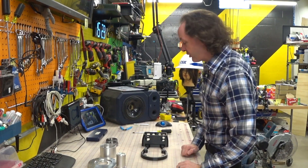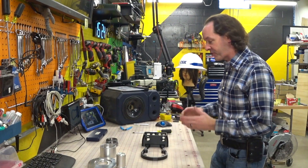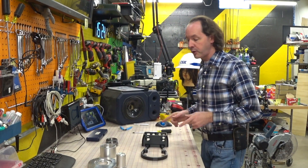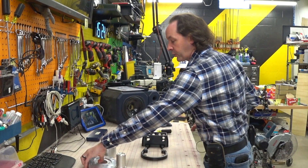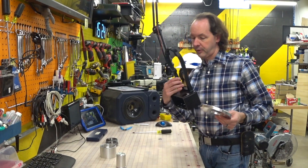Hi there guys, welcome back to the workshop. We're here today on Project Archie — this is episode two of Project Archie. What we're going to do today is mount the base to the base, which is weird.